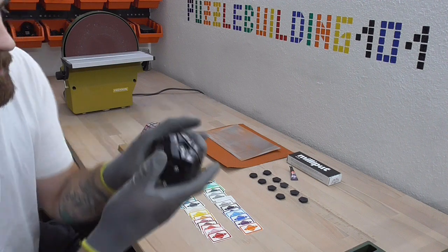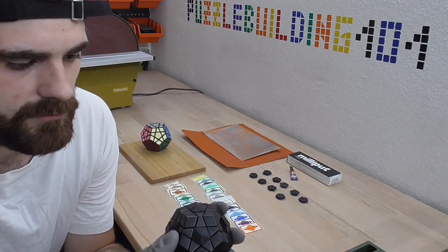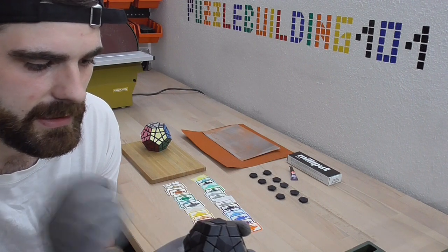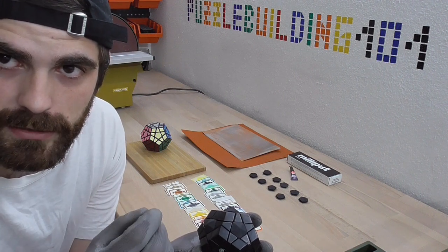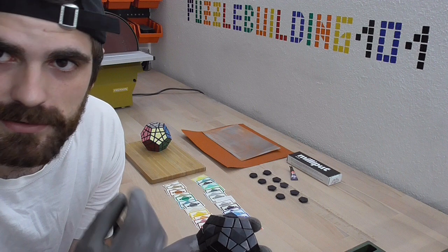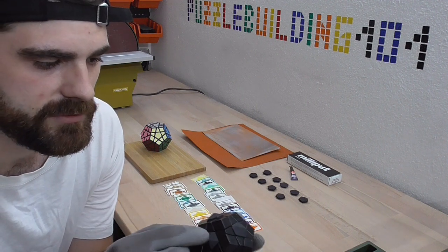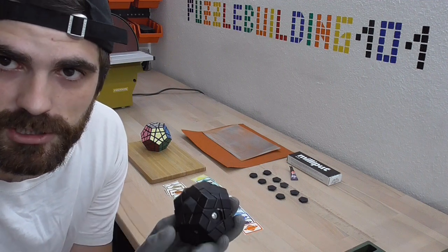A while ago I already made some of these puzzles and for that I basically took some centerpieces, extended them, then made a silicone mold and poured liquid plastic in it that hardens after a couple of minutes. So I already have these centerpieces here, so we just have to modify the edge and corner pieces.